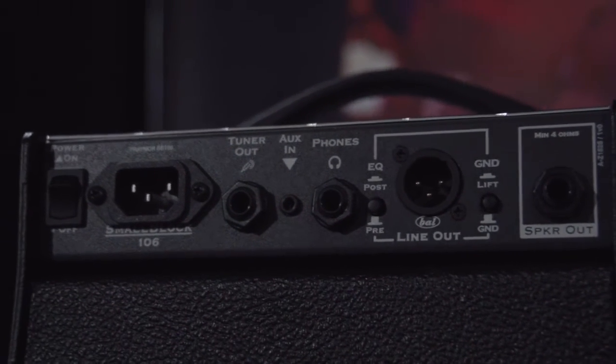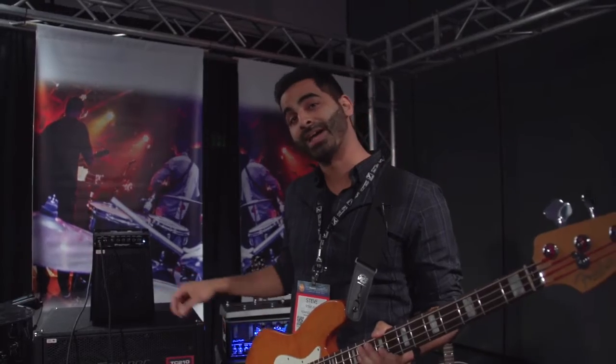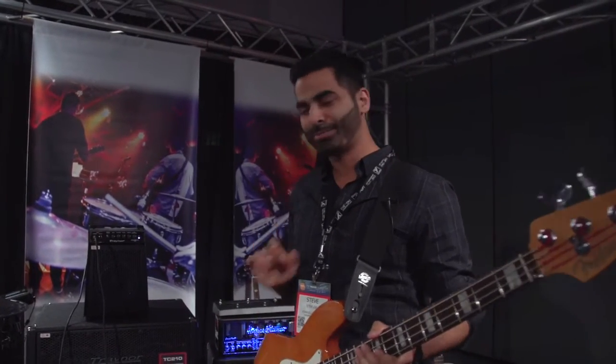You also have the option of connecting to an external speaker, thus bypassing the internal speaker. This amp is perfect for a player looking for a light, portable, but powerful amplifier solution. Let's take a listen.